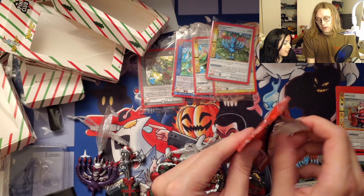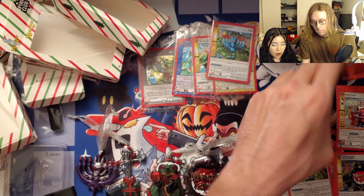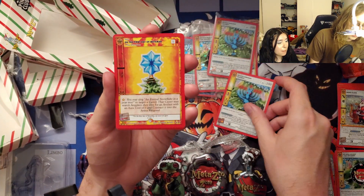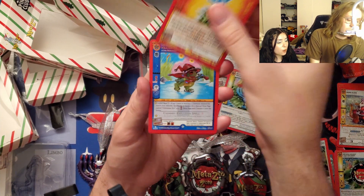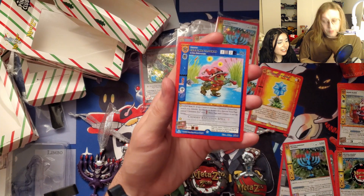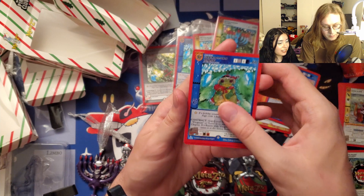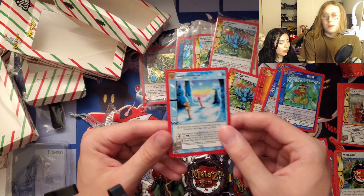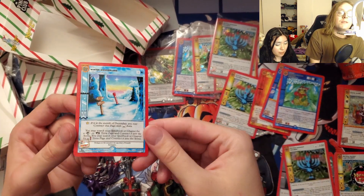Last pack of cards! We got a non-holo, a Hanukkah card — 'On the First Day of Christmas,' number 14 of 19 — so we definitely have not seen them all. There's another frogman in here, a Christmas frogman — I got the reverse holo. Winter Wonderland is not one I've seen, and that's the last card. I'm going to have to look through the set and figure out what I'm missing.